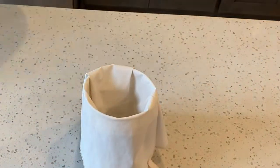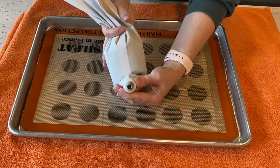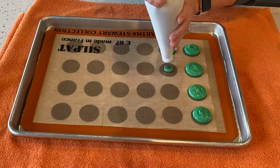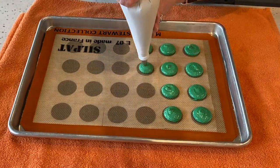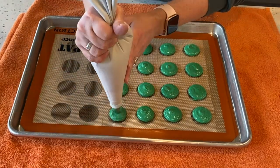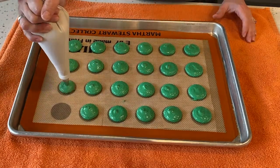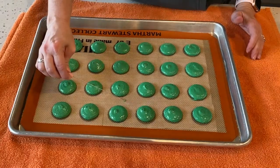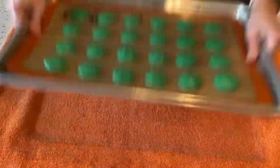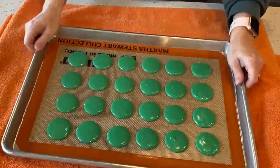Transfer the batter to a piping bag — today I'm using a round tip number 12. I'm using a one-and-a-half-inch circle template; you can download it for free via the link in the description below. Pipe your shells using even pressure, holding your bag at a 90-degree angle. Remove the template and bang your tray to release air bubbles. If any bubbles remain, use a scribe or toothpick to pop them.